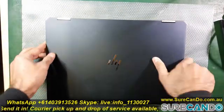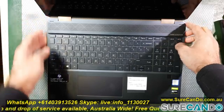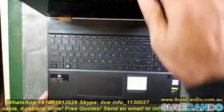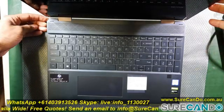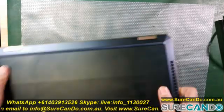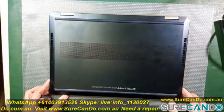Here we have a HP Spectre 15 X360 and the problem is the power light keeps blinking and will not turn on. It doesn't matter what you do with the charger or battery — nothing happens, nothing on the screen. So we're going to see if we can fix this problem.